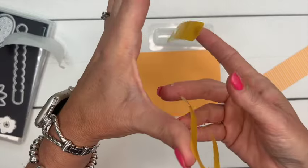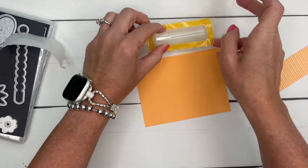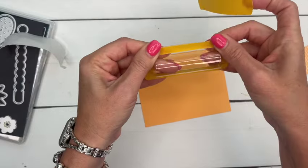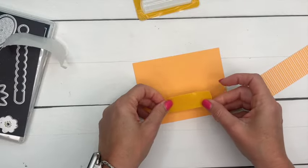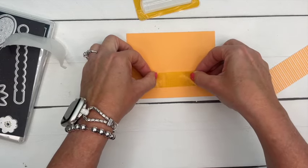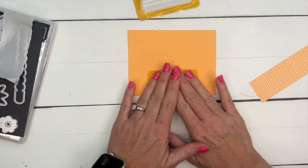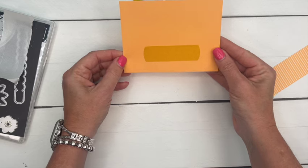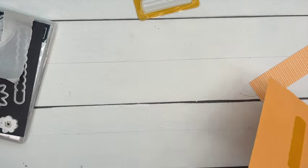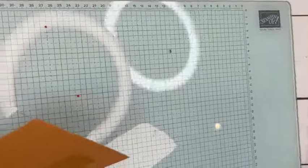Because I already peeled this off, I'm going to stick this part on top of the window — that's how we're going to adhere it to the card. I want my window to be down relatively low and in the middle. It's a little bit crooked, but that's okay.